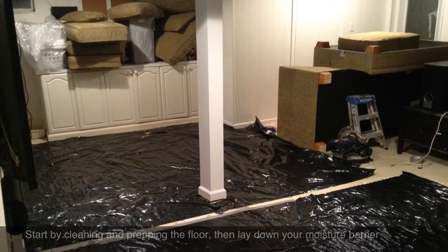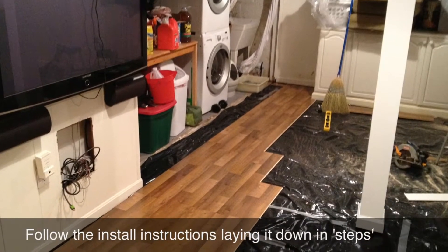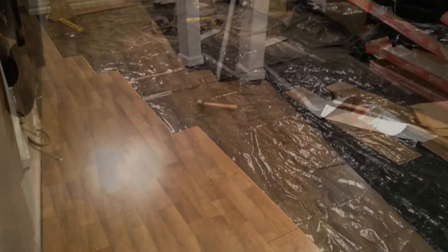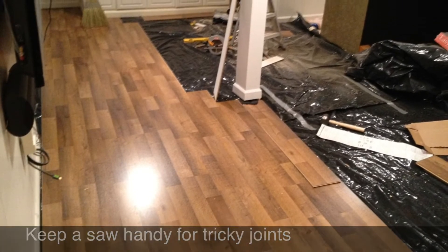Then you lay it in steps — you actually don't do a straight row first; just do a piece by piece, building a step formation across the room. It's important to use a rubber mallet and a tamper to get it tight.